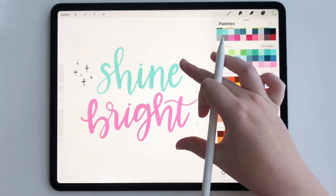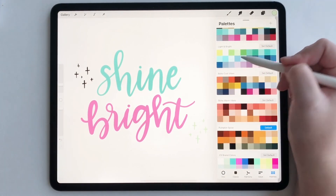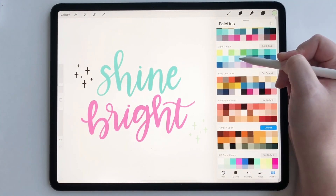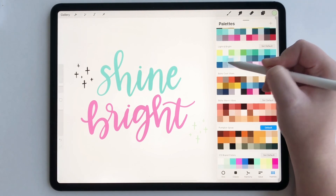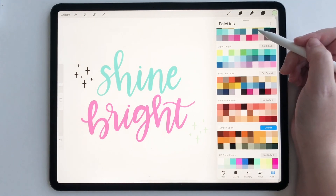So that worked really well. All you have to do is keep your palette handy and then whatever swatch you want, just hold it down and make sure it's ready, then drag it on. That's all you have to do. Thanks so much for watching.